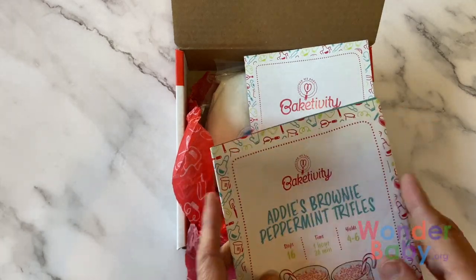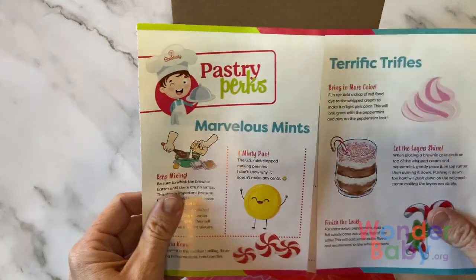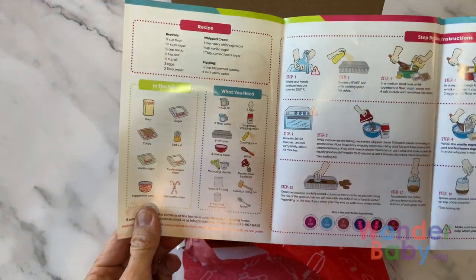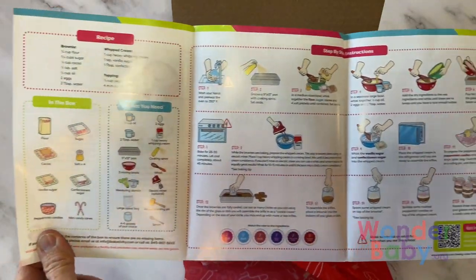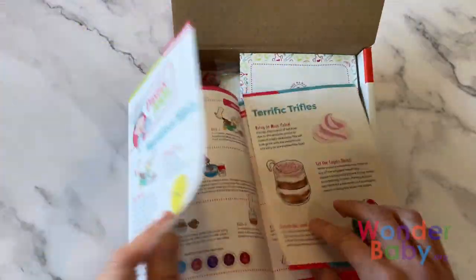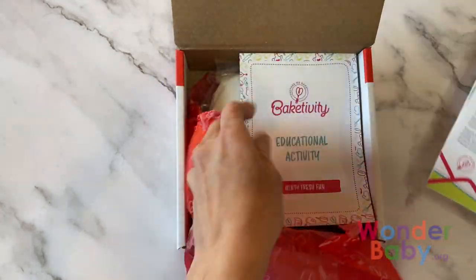When you look at the instruction booklet, it's in all color, has a lot of extra information, and the instructions themselves are all pictures — a step-by-step guide that's really easy to read. It always tells you when you need a little extra help from an adult.